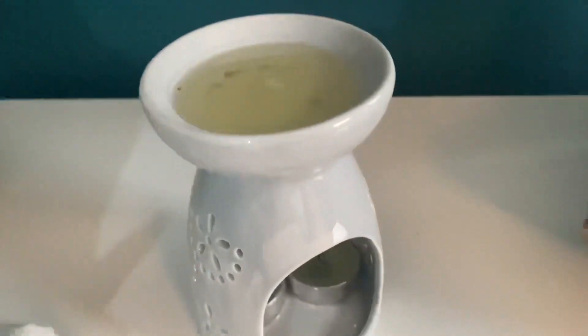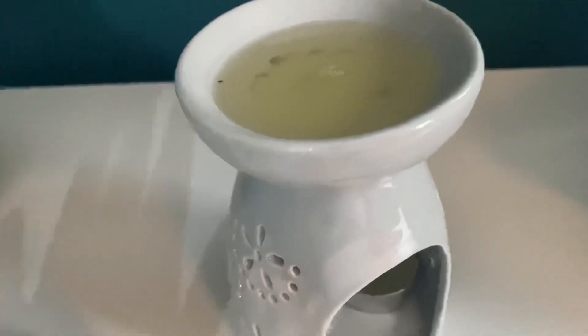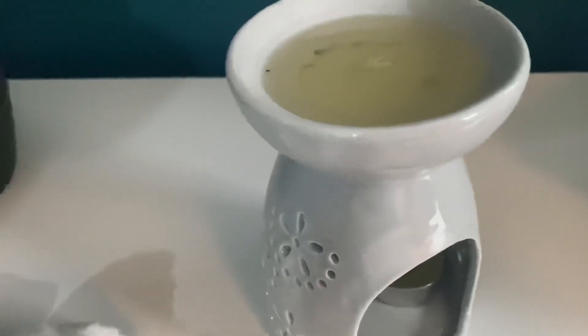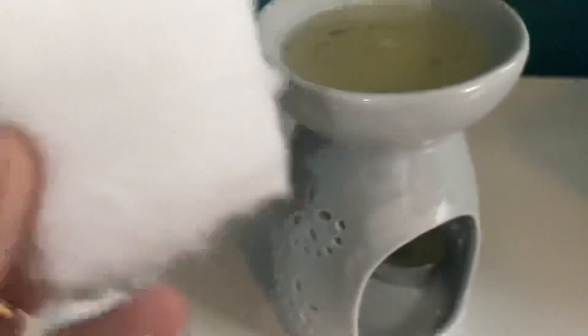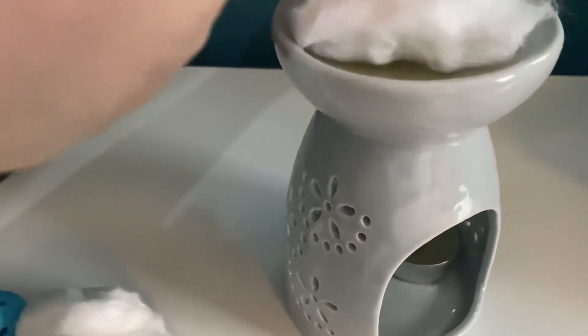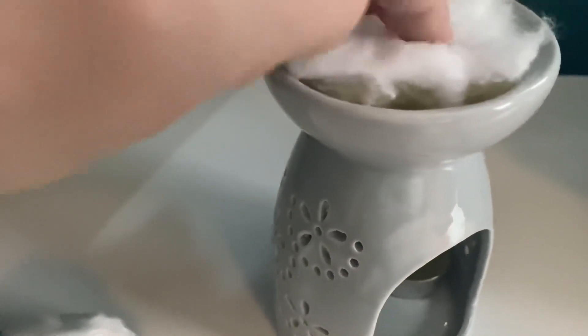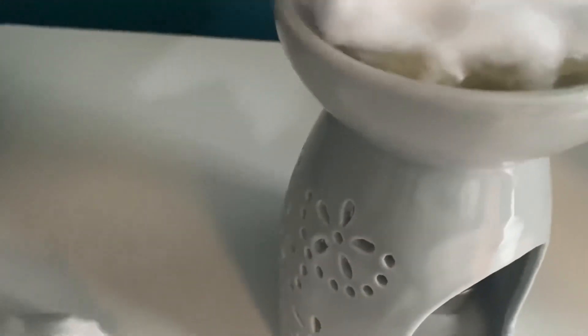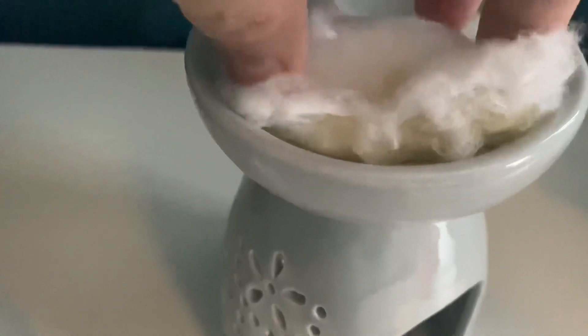The easiest way to get rid of this — rather than pouring it out and having it drip all down the sides of your burner, which is a problem I've had in the past — is to simply get either some cotton wool balls or cotton wool from a roll and just sit that on the top. Be careful not to burn your fingers, as this will absorb all of the melted wax.